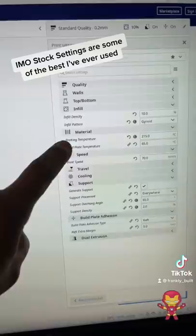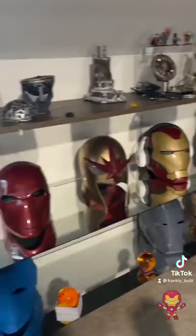You guys want my Cura settings? Here they are — all stock. I change infill, speed, material temperature, and my support. That's it. These are all super basic settings and they're going to change per the model or design you're printing.